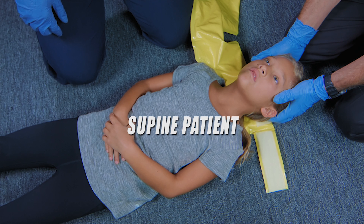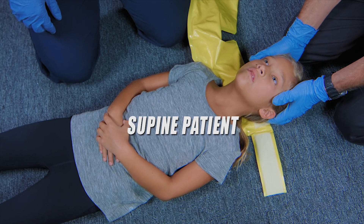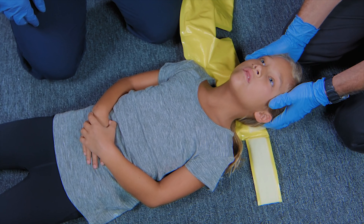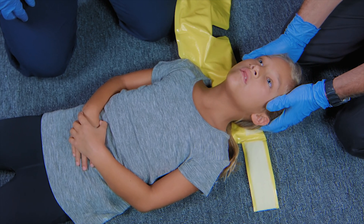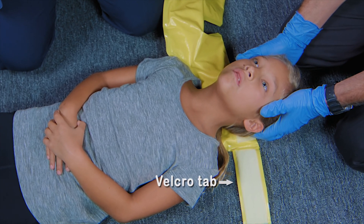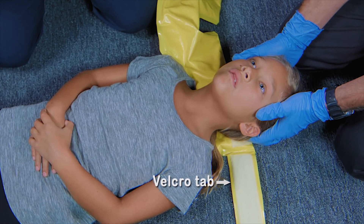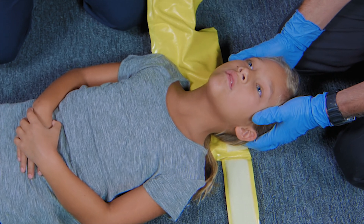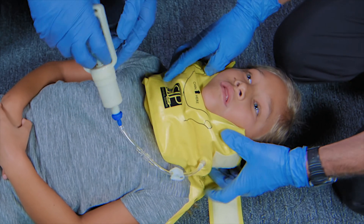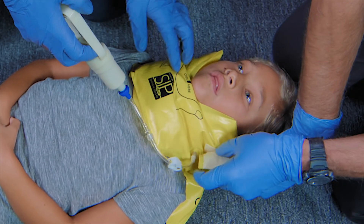For patients who are supine, have one rescuer support the head. Place the Sipquik cervical splint face down on the patient's right side, and then slide the Velcro tab underneath the neck until the whole tab is visible on the patient's left side. Then snugly wrap the Sipquik around the patient's neck and jaw and properly adjust the position before securing with the Velcro tab.